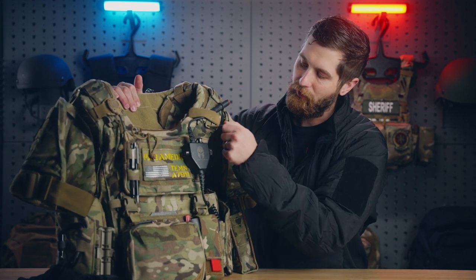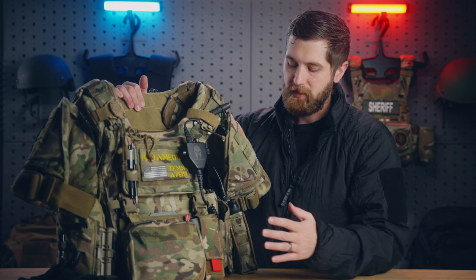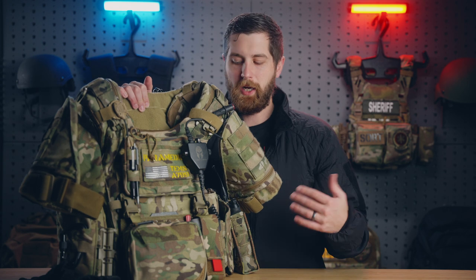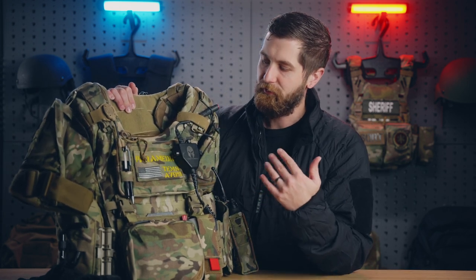This vest has quick releases. So if I need to get out of this vest quick, I can just pull either of these and pull this guy here — it's going to release everything and get me out of the vest. Heaven forbid if I was the one to be shot, then they'd be able to treat me relatively fast.